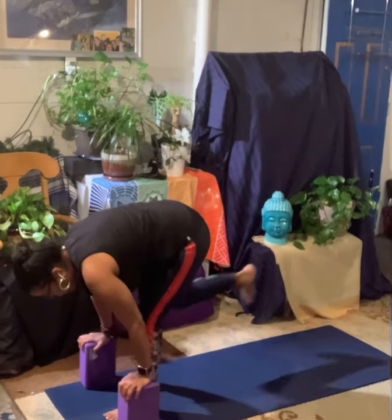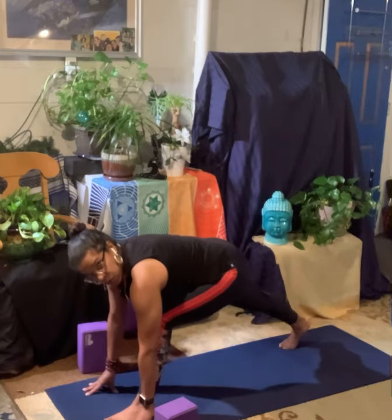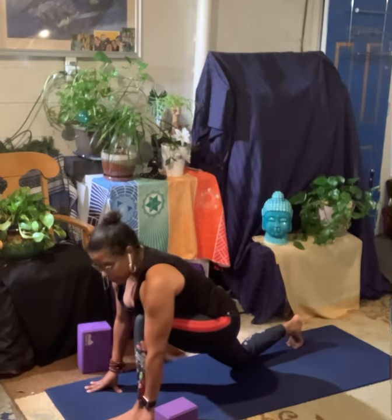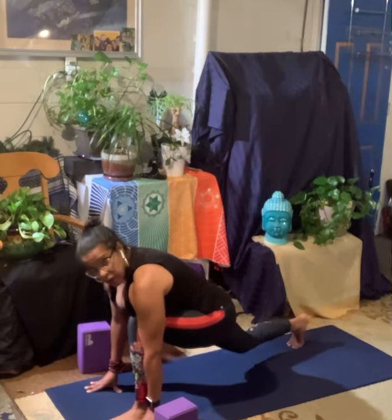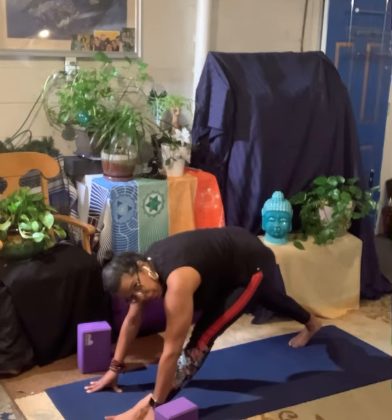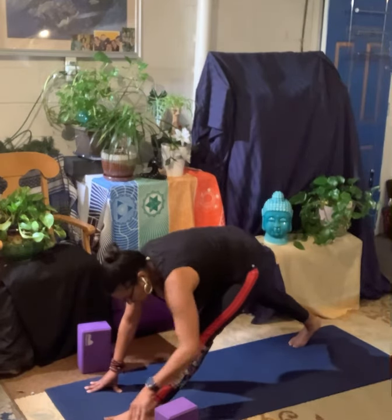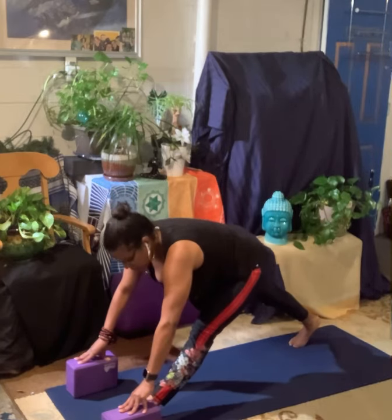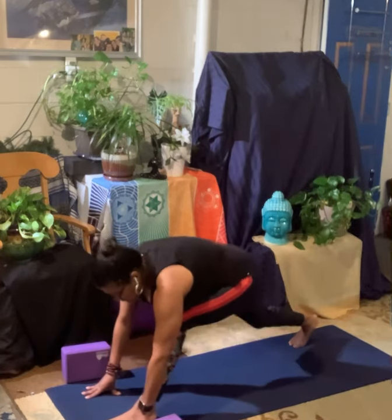Inhale, pull your right hip back so that front leg straightens a bit. Exhale, bend your knee. Inhale, pull back. Exhale and bend. Inhale, pull back. Exhale and bend. Step the back foot up. Fold. Halfway lift. Fold. Hands to the blocks. Go ahead and step your right foot back. If you don't want to use blocks, your fingers will be down on the floor — come up to your fingers so you have enough space for your chest. Take a breath in and as you exhale, let the hips slip down. You can drop that back knee all the way down if that feels okay. Then go ahead and lift that back knee back up.